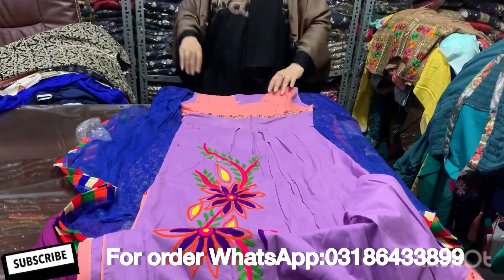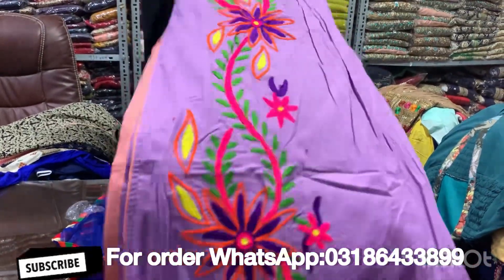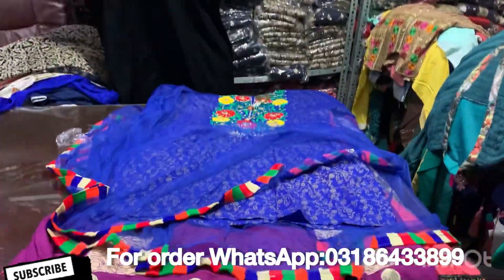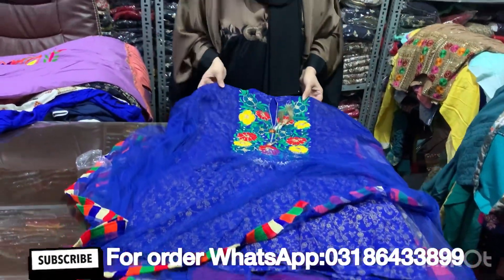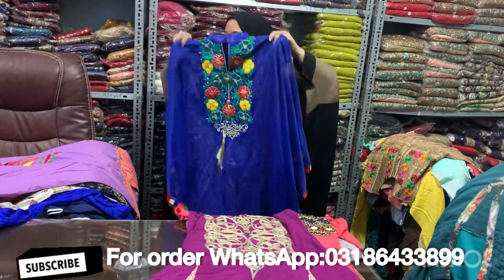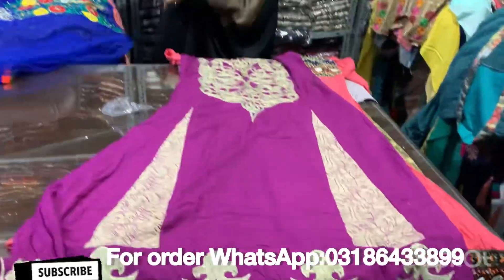This was black on the net. This is a cotton. This is a front and this is a back. The back is also a small belch. This is a poncho style. Small size.